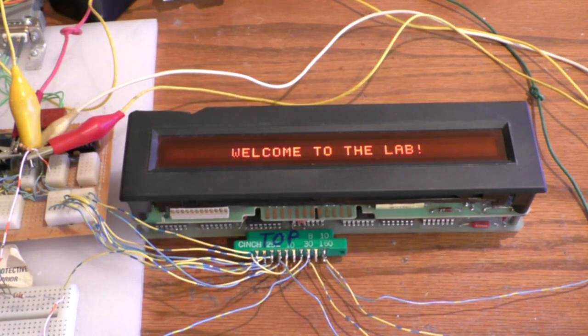Hello again, welcome back to the lab. Today I'm going to show off these single-line soft scan displays. These appear to be Burrows' first product like this, and as such, the construction of it is quite a bit different than the newer models. We'll be taking a look at how these work inside, looking at the circuit boards and what the glass itself looks like.